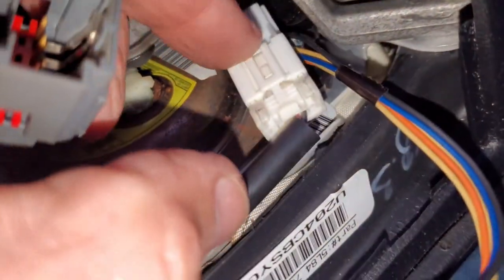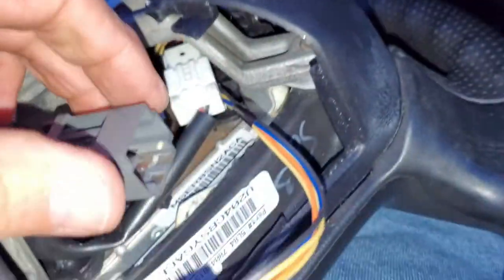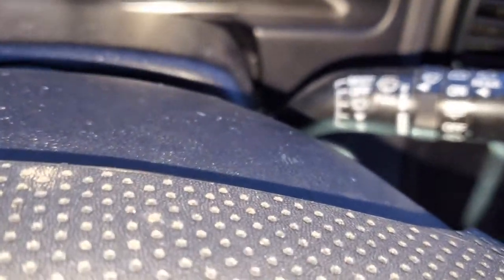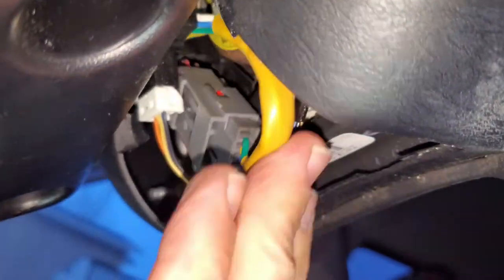One other thing I discovered is that one connector does not have to get undone because it connects inside the steering wheel through one of the other two. Just so you know, go gray to gray and then the white one goes in the bottom. When you slide the steering wheel on it makes a little pop - you'll just hear that and she's ready to tighten that screw. Just got to put the cover on and we'll be good. It's back on.